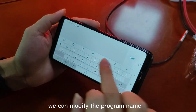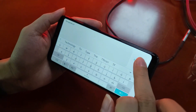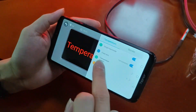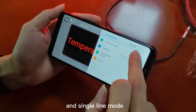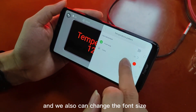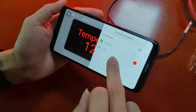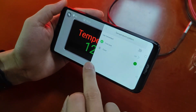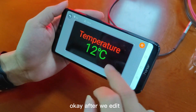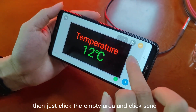Let's add the temperature program setting. Fixed text — we can modify the program name, set single line mode, change the font size, and change the color. After we edit, just click the empty area and click send.